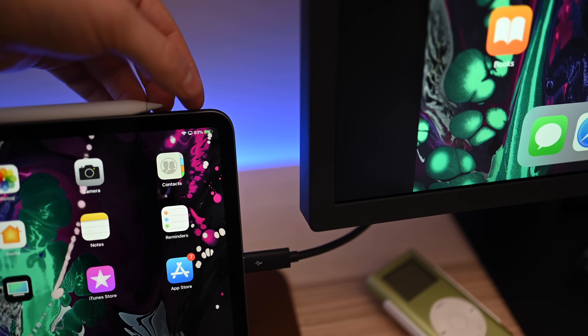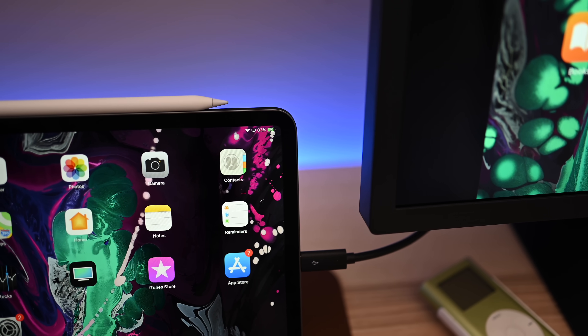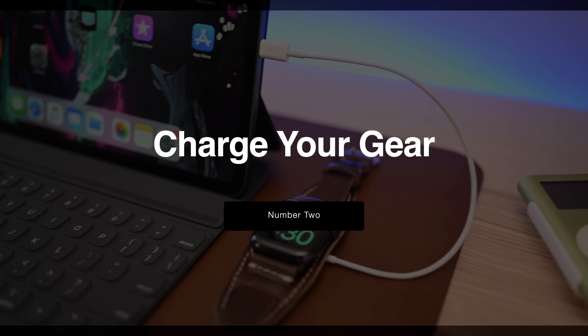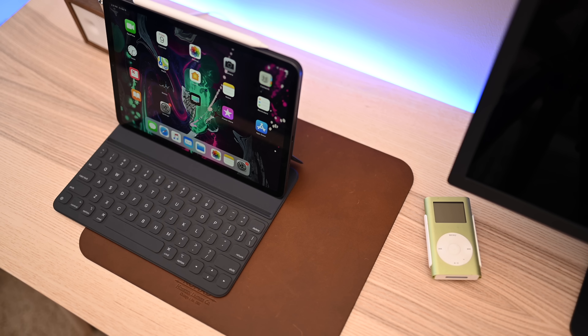Our favorite part of all of this? If you have the right display, your iPad can actually get charged at the same time it's running that external monitor.